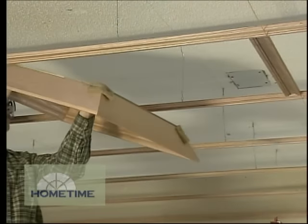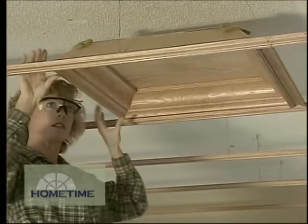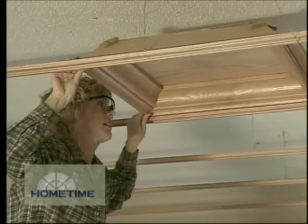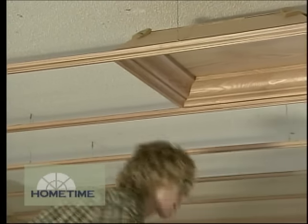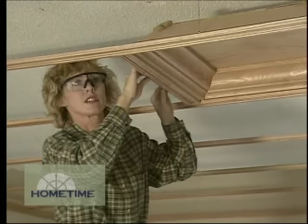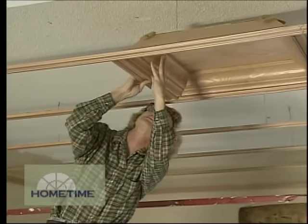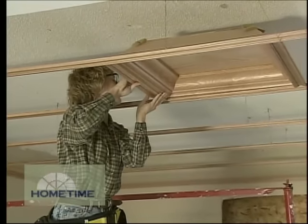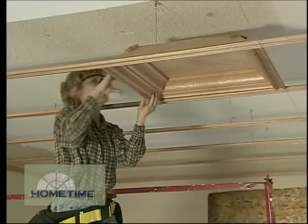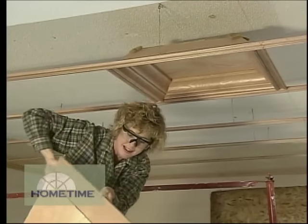Now I'm ready for the first panel. Just set that into that little flange like so, make sure it's sitting in there. Then grab another cross piece, slide it up to the panel, lift the panel up a little to get it in — and there we go. Then I'm just ready for another panel and keep going like that.